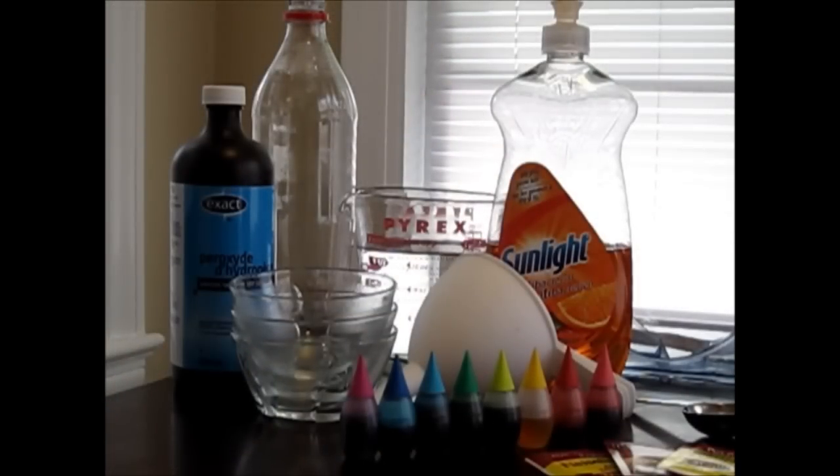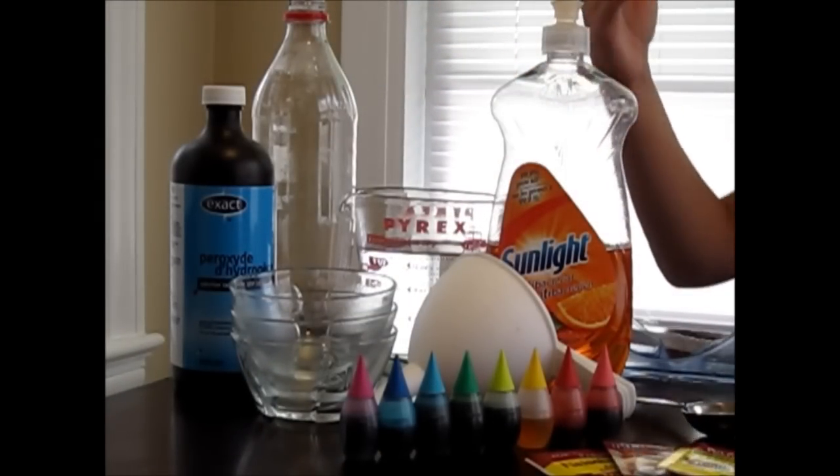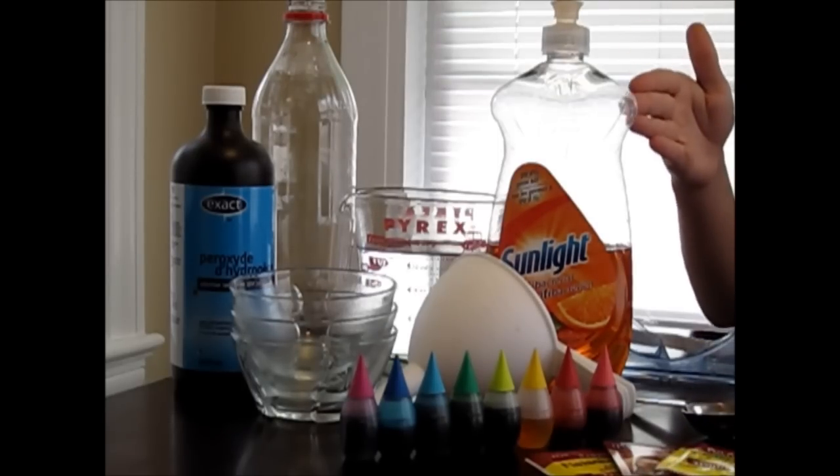Number six is elephant toothpaste. Here's what you'll need: a plastic bottle, some warm water, some hydrogen peroxide, some food coloring, some yeast, some dish soap, and some safety goggles. First, ask your parents to pour a cup of 3% hydrogen peroxide into your bottle. Or if you have 6% hydrogen peroxide, only pour half a cup.